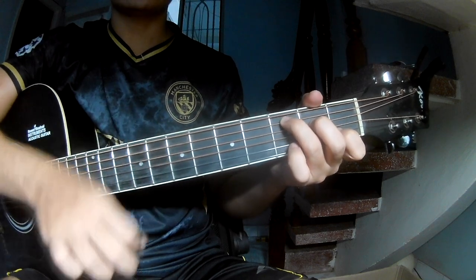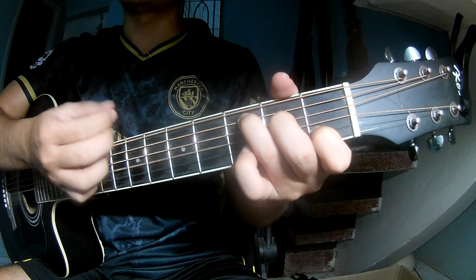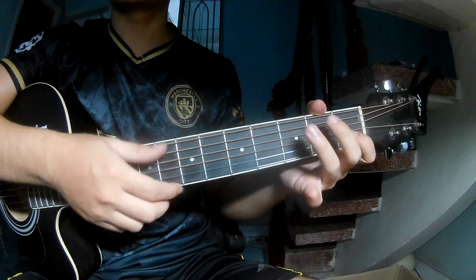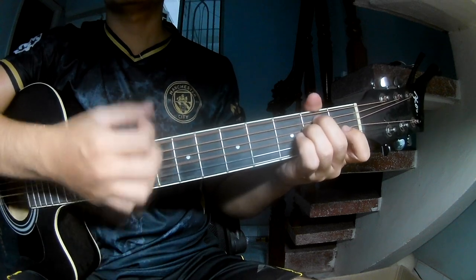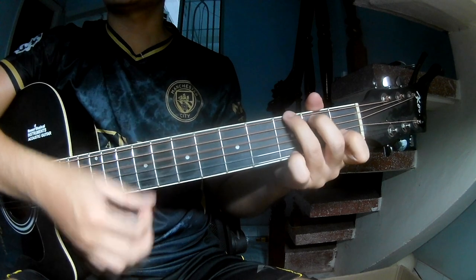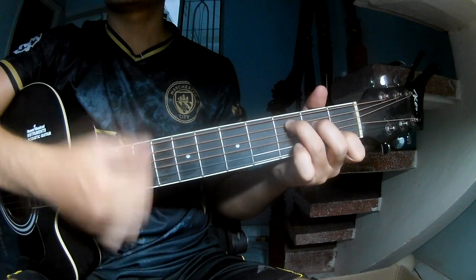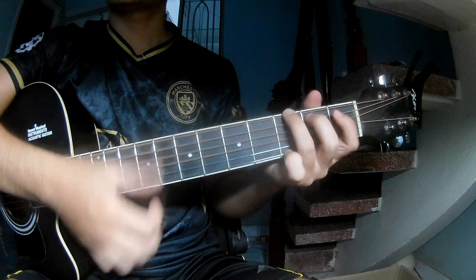The strumming pattern is down down up up. The chord progression is C, E, M, A, M, G, F, C, F, and G.